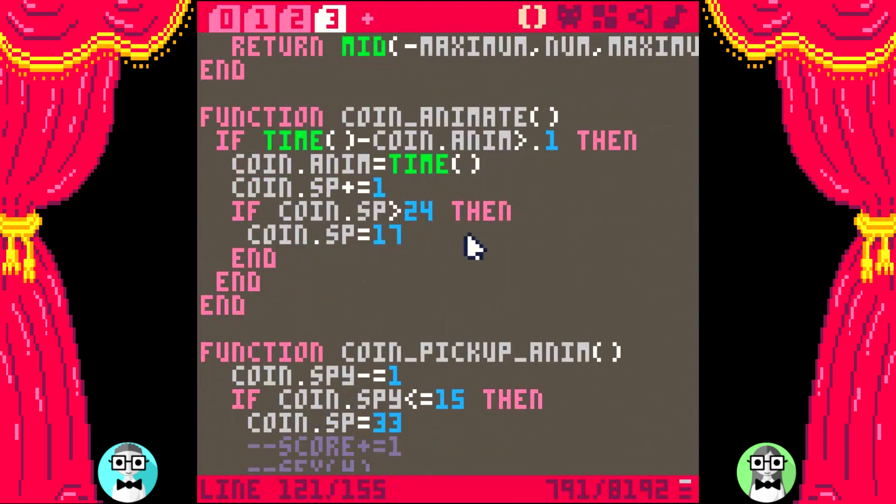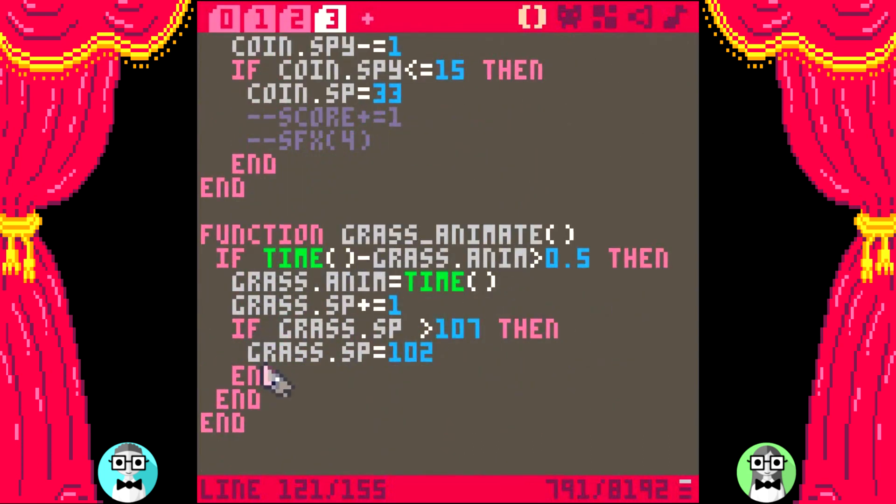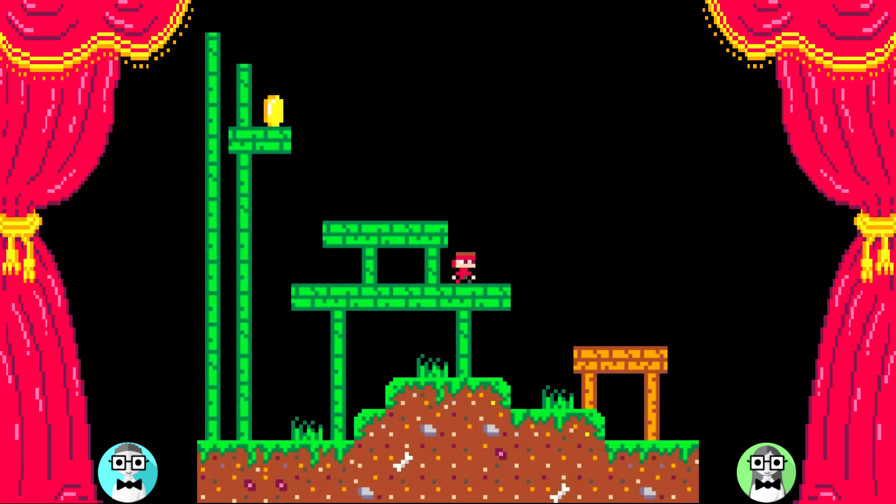Here's the coin animation code. You use the same pattern: if time minus coin animation time is more than 0.1 — cool, no problem, it works well. And you're doing the same for the grass. I haven't yet made the video on another way you can animate sprites — the one I'd use for these types of items and background sprites. It's a little shorter in code length. The difference is this technique is great for individual animation timing, like if you have two players you want animating at different times. But for items like grass that move together, the other simpler method would also work well. We'll make a video for that animation technique for sure.